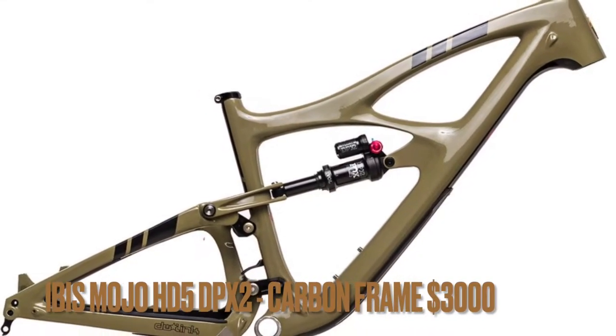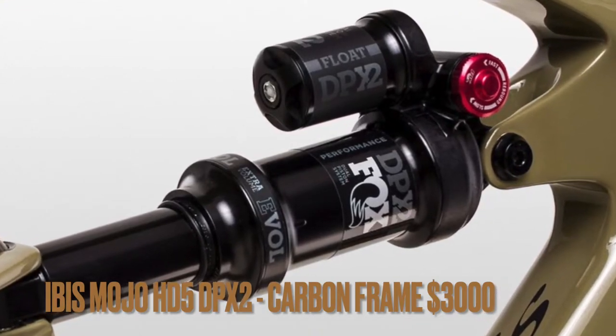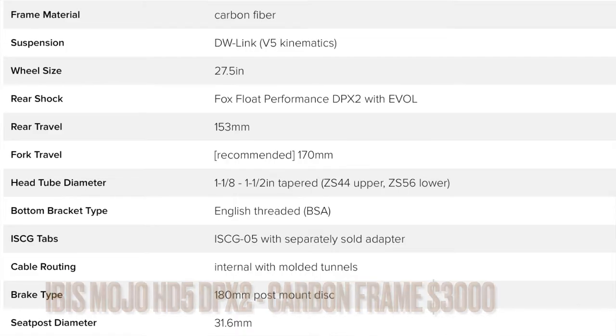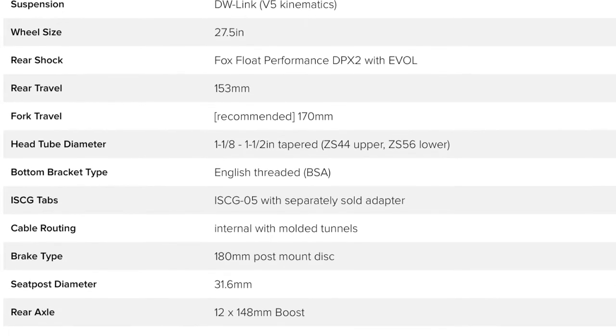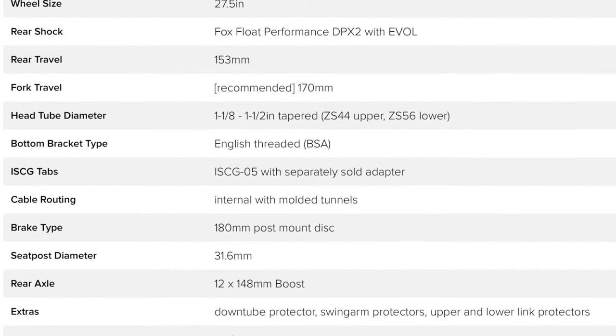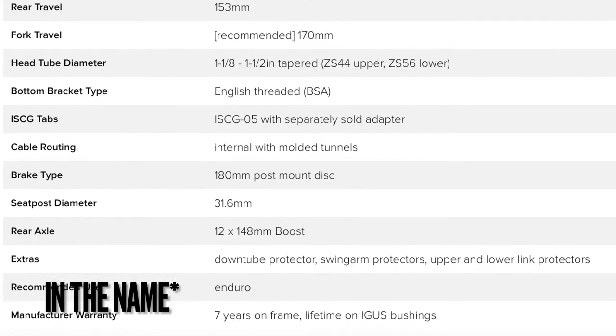The Ibis HD5 is a three-thousand-dollar carbon frame with a 27.5-inch wheel size. The rear shock is a Fox Float DPX2.